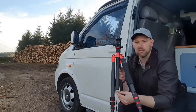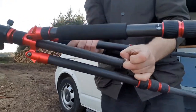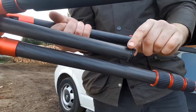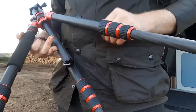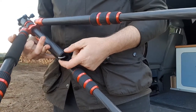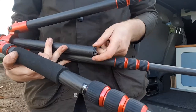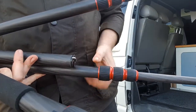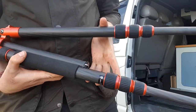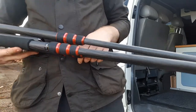It also has a hook on the bottom of the centre column, which you can pull out to hang your camera bag on for extra stability. And they've even gone to the effort of fitting a rubber O-ring there — you can hear all the sand in it when I undo it. When you close the legs, that rubber O-ring sits against the carbon fibre legs and stops them knocking and scratching each other.